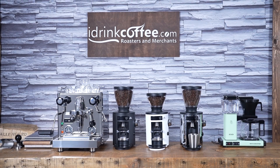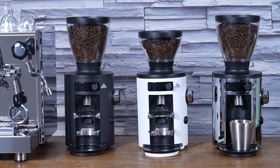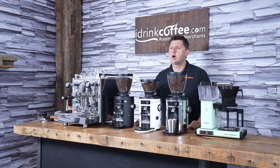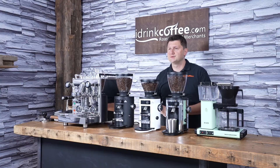Hi, I'm Slavik with idrinkcoffee.com. Today I'm presenting the Malkonic X54 all-round grinder. The X54 is part of Malkonic's home series of grinders, so it's designed to be used inside your home, unlike the other grinders which are mainly geared towards commercial use.